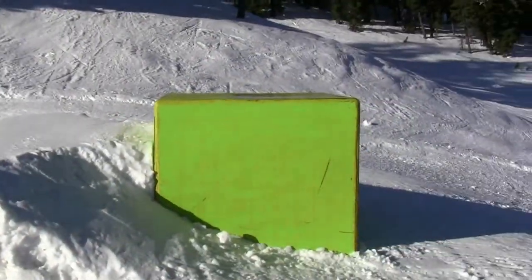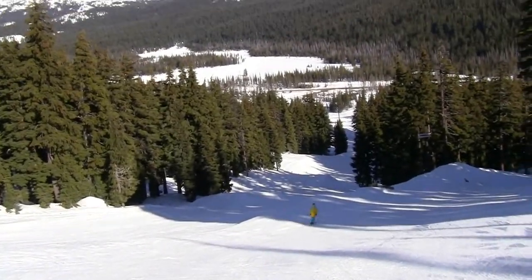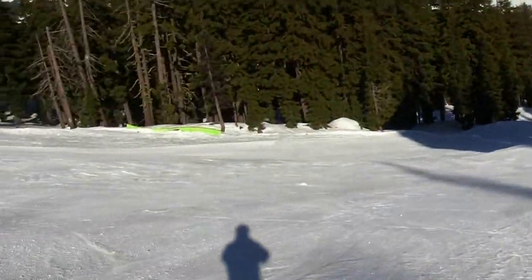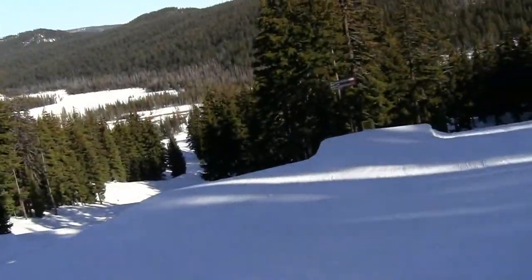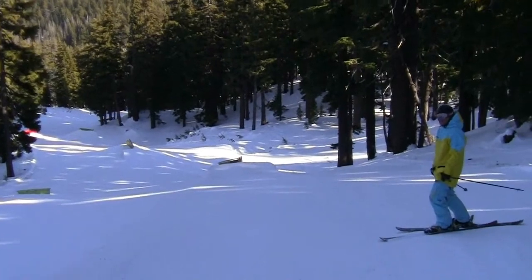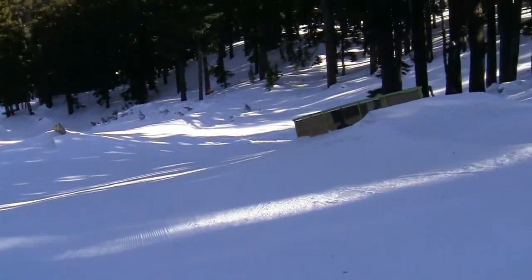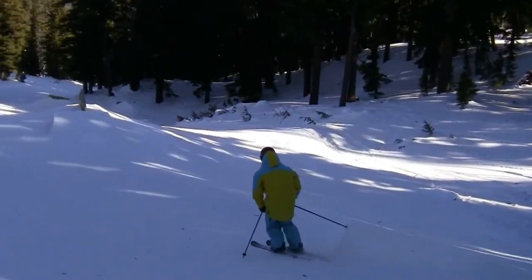There he goes, hitting the box. Okay, there's another big box there. You can come down here and go this way or that way. There's so much here. Let's just follow Dylan. There he went — there's a couple rails there. He just caught air there off that tire. See if we can catch Dylan a little more. Go for it, Dylan. Got a couple more rails down here. There goes Dylan on a rail pipe — oh, that was good.